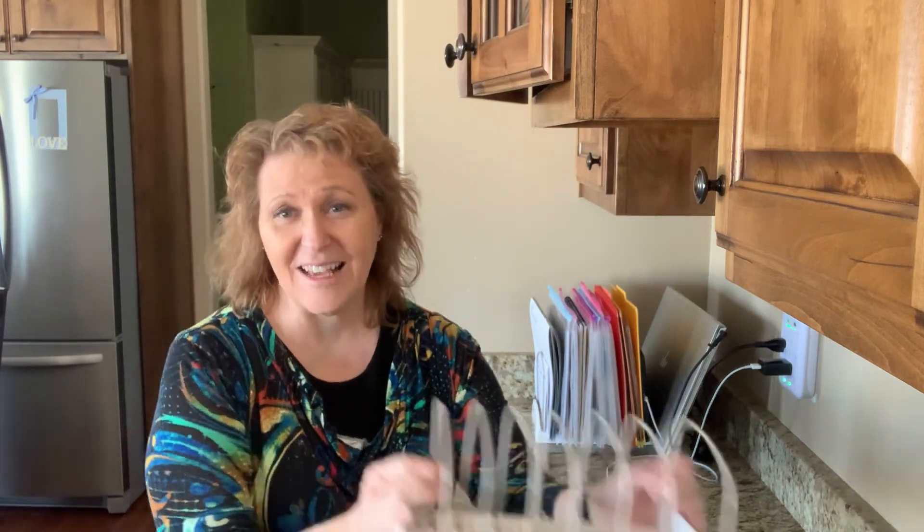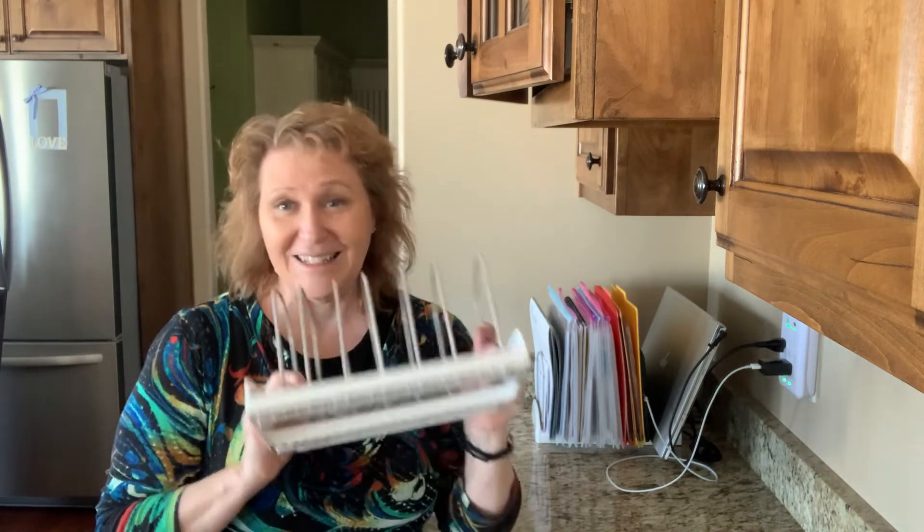So those are my organization tips for today — to keep your paper and everybody organized and keep your counters clear and tidy. See if you can find this holder at the Container Store and find what works for your family, because every family is different. Everybody handles papers differently, but there needs to be a conscious decision about how you're going to do it — and then it's much, much easier to keep it straight. I hope that's a good tip and we'll see you next time.